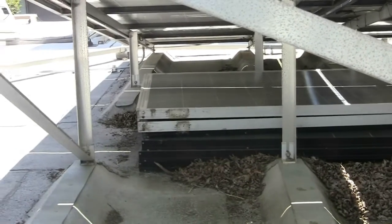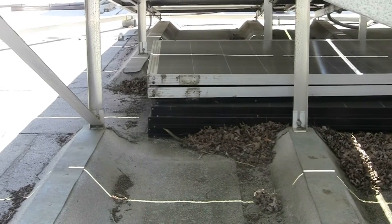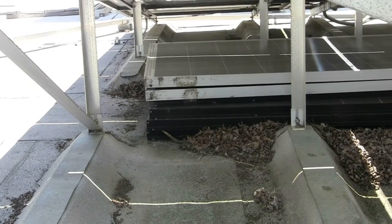Hey guys, so I did another upgrade. I upgraded that three-panel array that I built out of Unistrut, which is behind me. I'll show you that in a second.